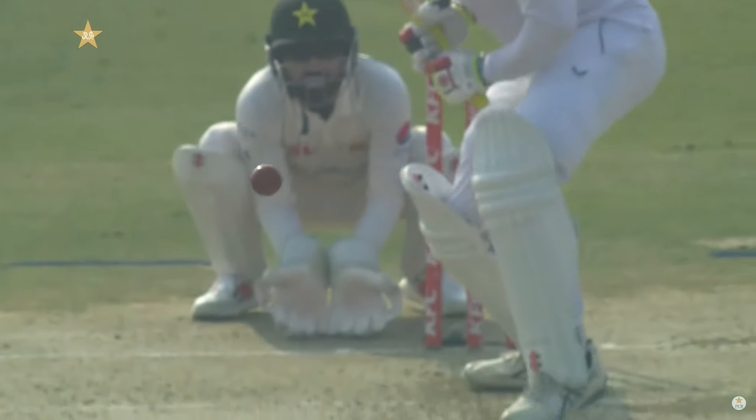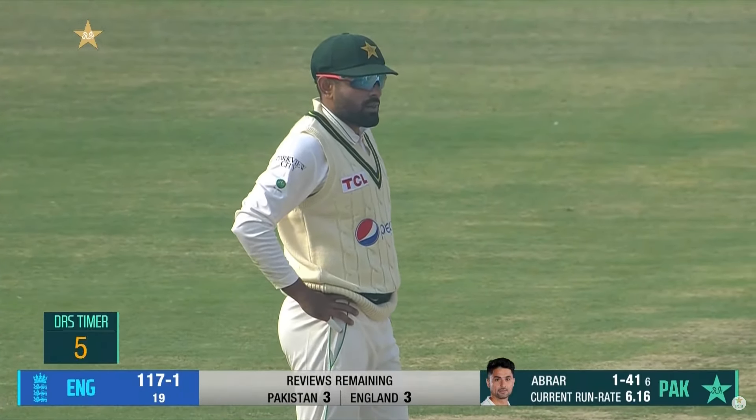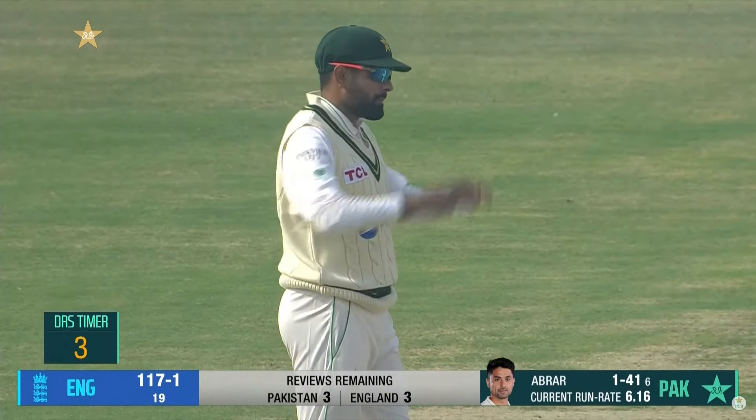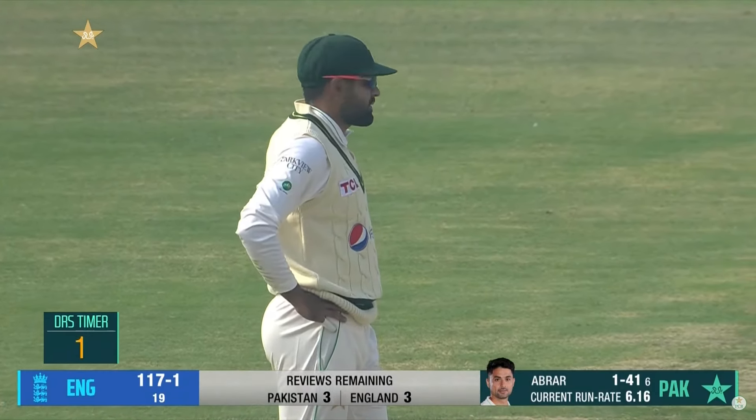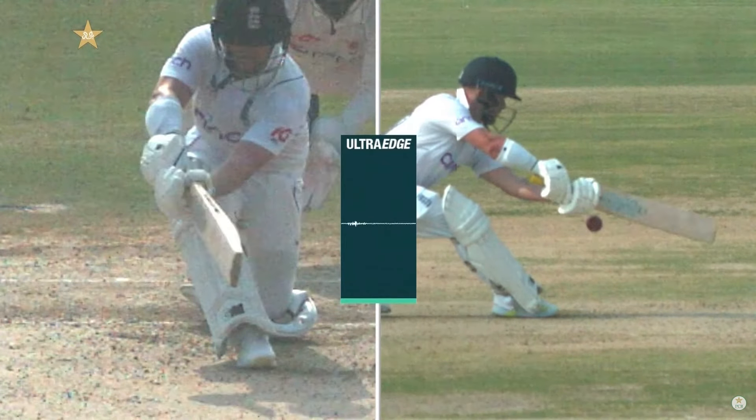What about this one! Aleem feels that this might have pitched outside the leg stump. Time is running out, DRS available — 10, 9 — still on. Barber, is he gonna take it? Is he gonna take it? Yes he is! Slow, slow, flat line — slow past the glove.